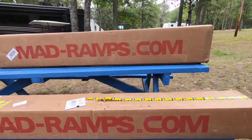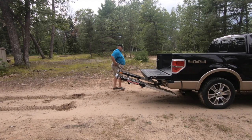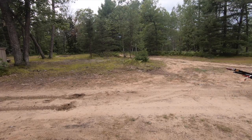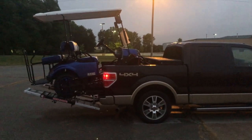You can find them online at MADRAMPS.com and they offer free shipping in the lower 48 states. When you place your order, use the discount code RANDOMBITSRV to receive a discount just for the asking. This is Mike from Random Bits RV with a new set of MADRAMPS — I'll see you on the road.